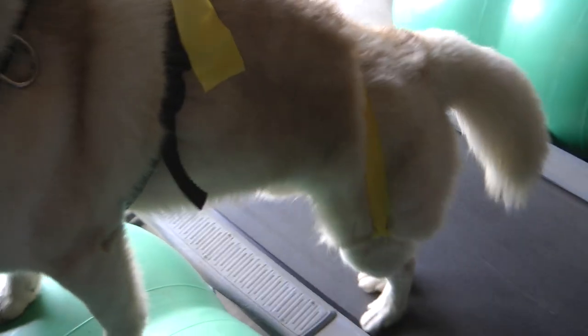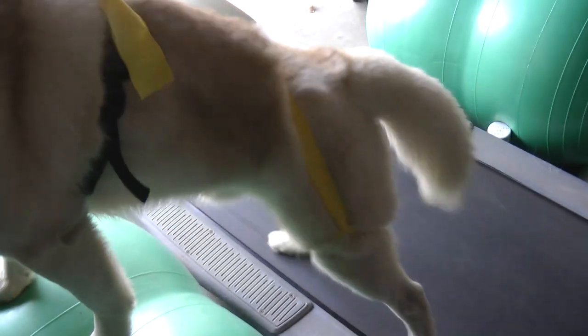This stops it from slipping down. I'm doing two-minute sets at two kilometers an hour, and I'm aiming for four sets on each side.